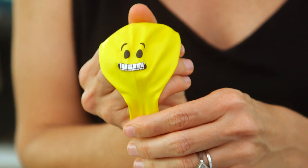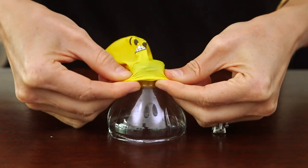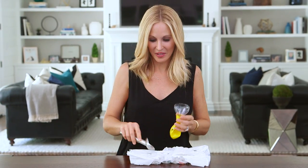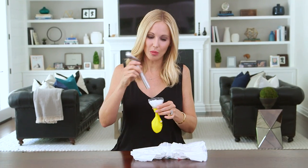Now we're gonna attach our balloon to a funnel. I'm using these cute emoji ones and the top of a water bottle, because it has a nice large opening. Now for the fun part — we're ready to fill up our balloon. Simply scoop it out and pour it into your funnel.